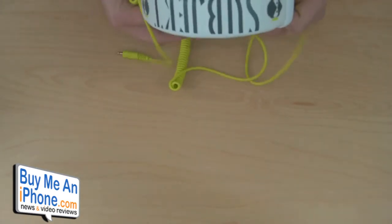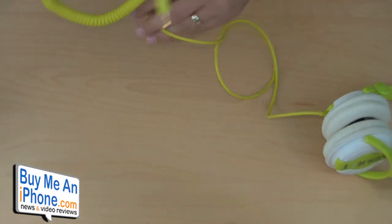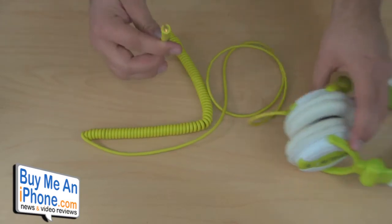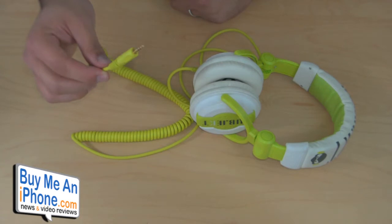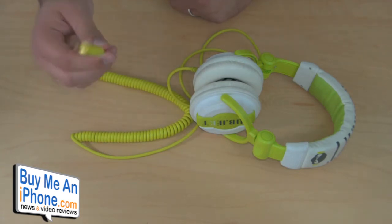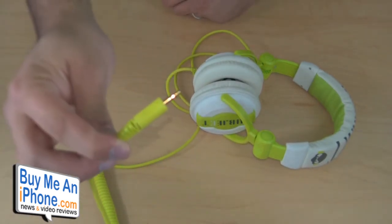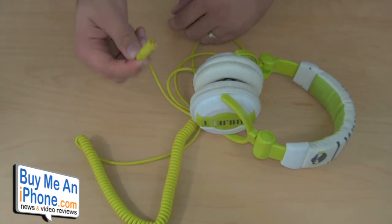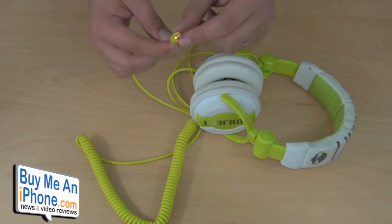I'm going to show you the white and neon green headphones. They come with a really long cord, plus it has this coiled section right here which makes it even longer when you extend it. One thing to keep in mind for iPhone or iPod Touch owners: if you have a case with a small hole for the plug, this plug is a little bit larger than the average headphone jack. When I was testing these, I had to take my iPhone out of the case or make sure the case actually worked with it.